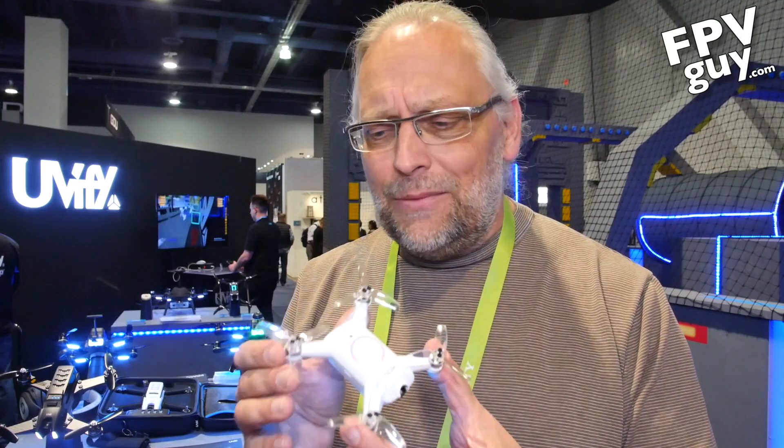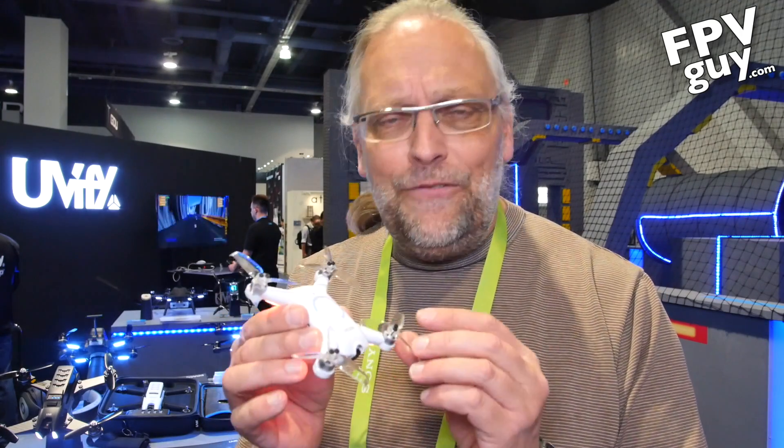Hi UV-5! Hi there guys and welcome back to another FPV Guide video. I'm Bolo Rensen and as you know this week I'm scooting around here at CES 2018 looking for drones I like. I have a special place in my heart for small drones — I'm not entirely sure why, but they're fun to fly.